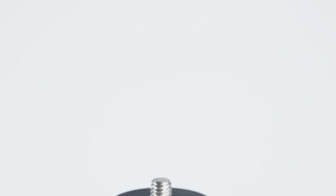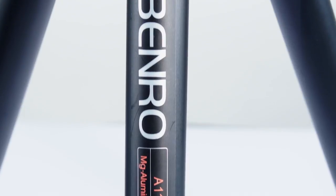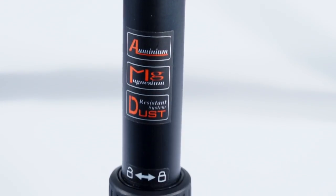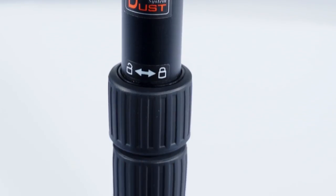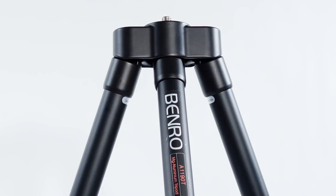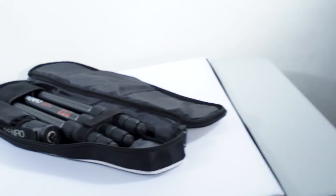It will work with any 3/8-16 thread head. In this case we're going to use a Manfrotto 701 HDV head. We got this at Sammy's Camera for around 150 bucks. It's the Benro Travel Flat A1190T, and it's going to cost you around 150 bucks.